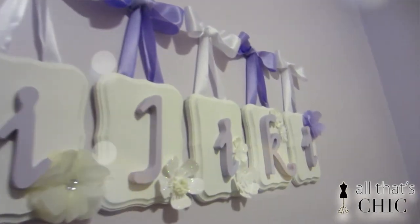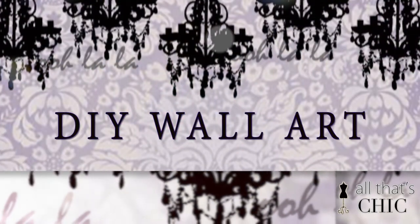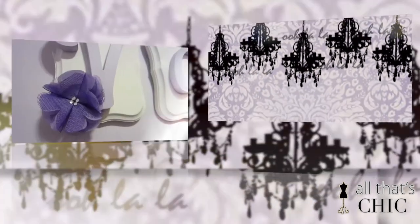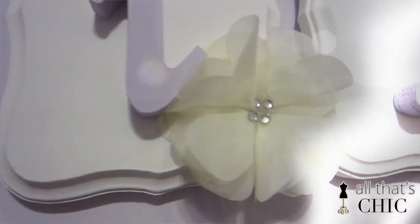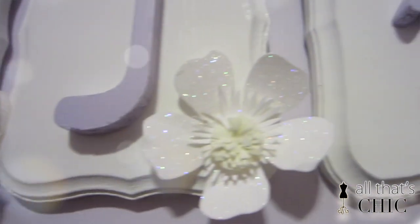Hey everyone! Today on All That Chic, I'll be showing you a DIY wall art. It's such an easy and creative piece of art that completes your room, looking like a crazy expensive interior designer came into your room and gave you this masterpiece.